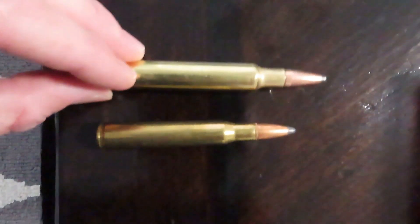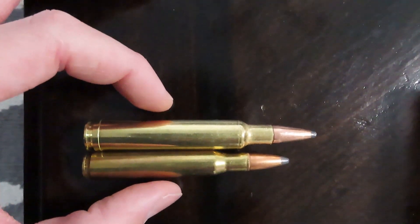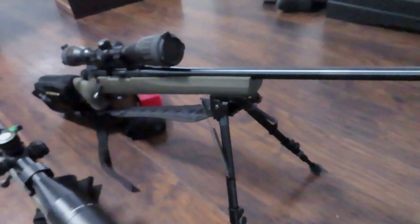That is a 30-06 bullet. Most everybody's familiar with the 30-06. That's a 30-06, and this is a 300 Weatherby — quite a bit bigger. So we're going to go shoot that baby. That's probably going to hurt. The other gun next to it, that's just a .223.